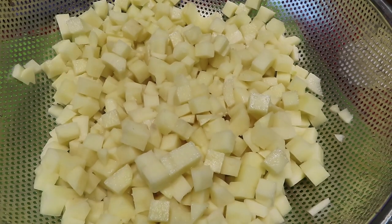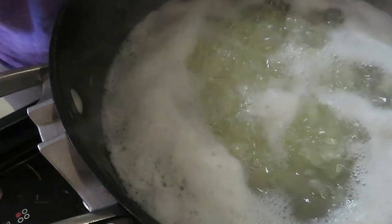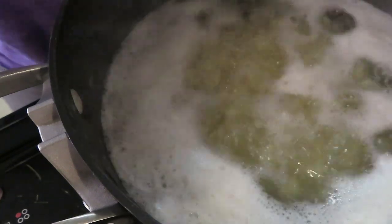So now let's go over to the stove and we're going to blanch them. As you can see, I've got a pot of boiling water here. I'm going to gently pour in my potatoes and blanch these for four minutes. Once they've come to a boil, then you'll start your four-minute timer. I'll bring you back when the four minutes is up. They've been boiling for four minutes — I'm going to take them off the stove, strain them, and carry them over to the dehydrator.